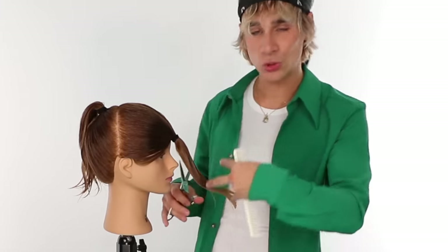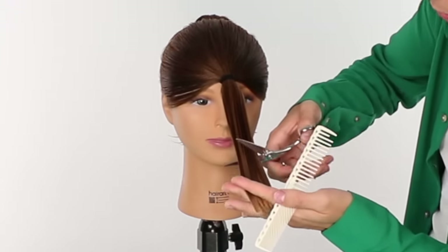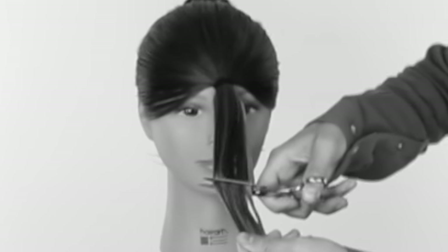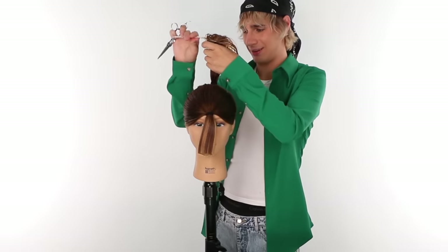You have to cut off a significant amount of hair to see this haircut really come to life, but work your way up. This sectioning is super easy — you can start off small, cut off two inches at a time and work your way up. You definitely don't need to do nine or ten inches all at once. Experiment with it. She is going to get a significant amount off because she wants it — about two to three inches. And the first cut has been accomplished!